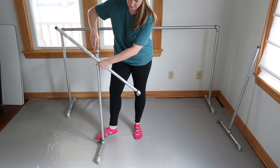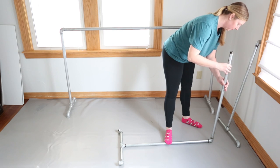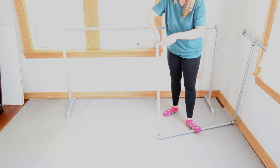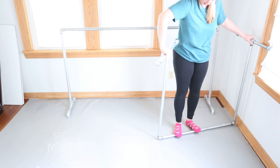Now to start really piecing it together, take one of the elbow pieces and attach it to the top of one of your side pieces, and then screw in the other 36-inch bar into it. This is where I would highly recommend getting help because...